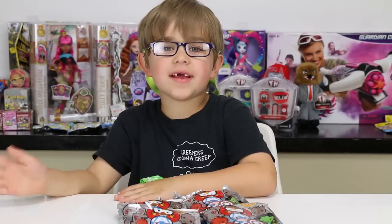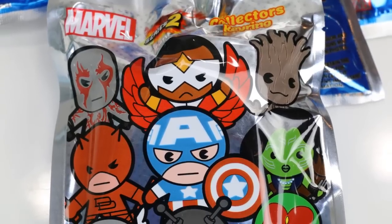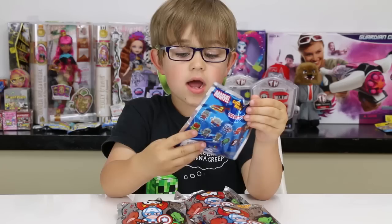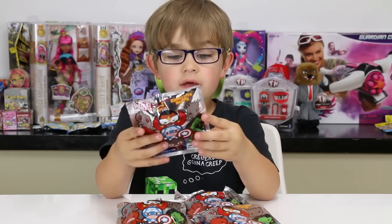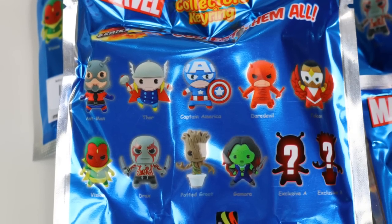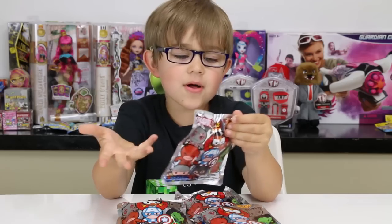Hey you guys, it's Otto and today I am doing Marvel Series 2 Collectors Key Ring. I am really excited to do these — they look awesome. Collect them all, of course!